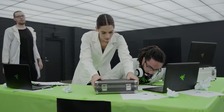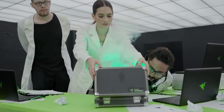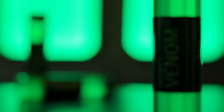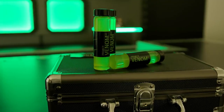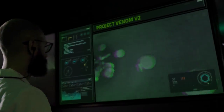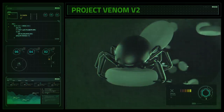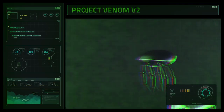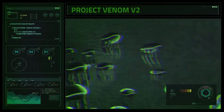And after years of tireless research and experimentation, the solution is finally here. Introducing Project Venom V2. Built upon the same tongue-punching taste of the first-generation energy drink, we have successfully added a splash of biomechanical nanotechnology that will give you more than a competitive edge. You'll be an omnicidal demigod.